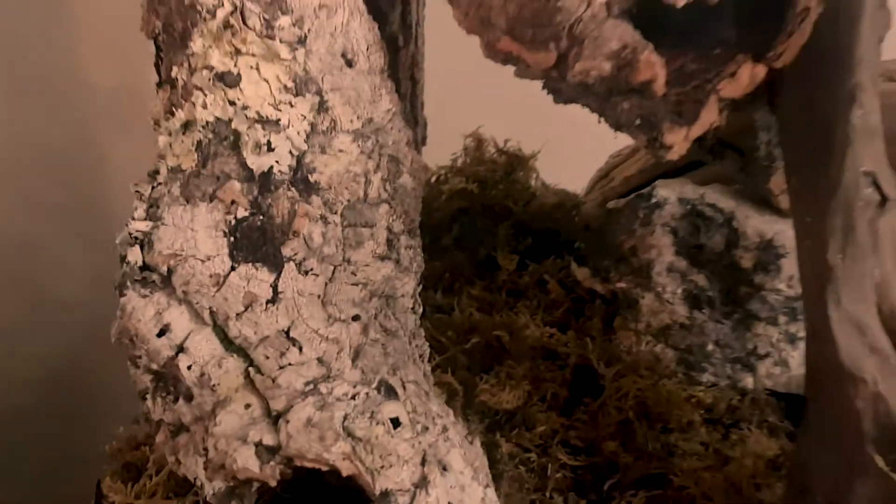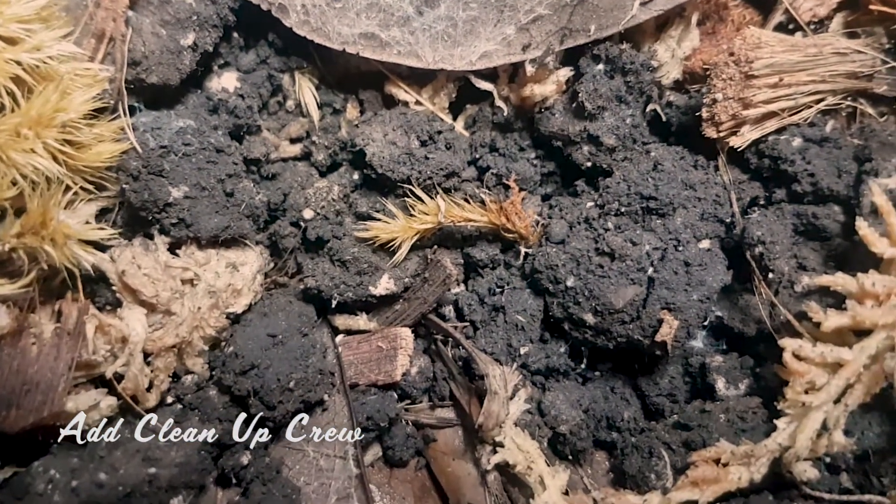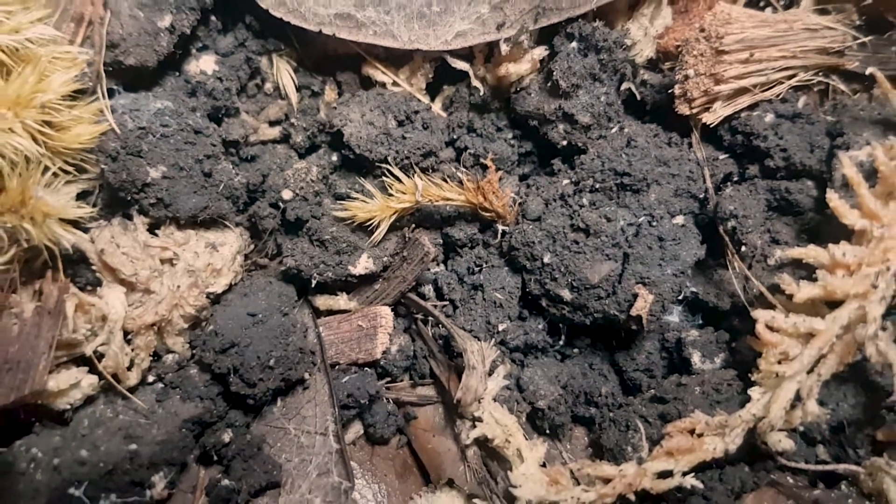At last our vivarium is finally starting to take shape. At this point it's important to make sure that your decorations are secure and that they won't fall down and hurt your pets. Now we can start adding some life to our vivarium. Our cleanup crew is going to consist of springtails and orange scabbard isopods — these guys are responsible for cleaning up any waste or dead material.